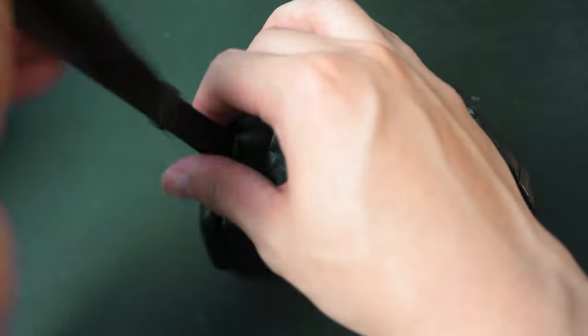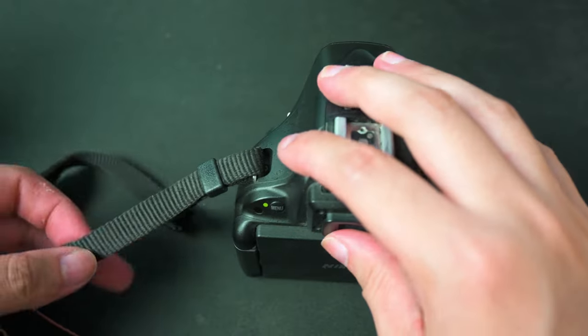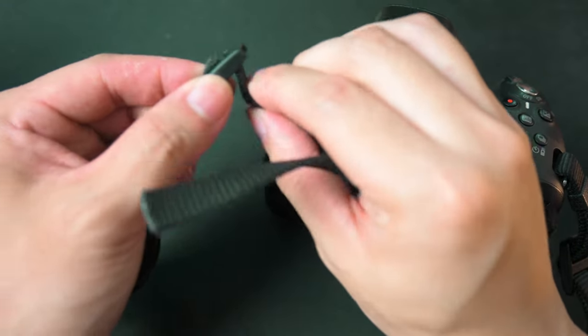You want to pull on it a little more to give yourself more leeway. Next, you want to grab this buckle here and push it in a little bit.